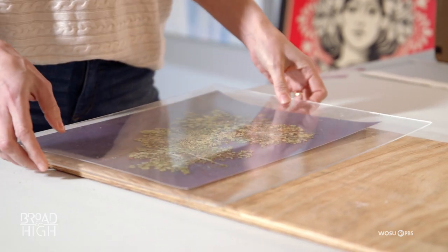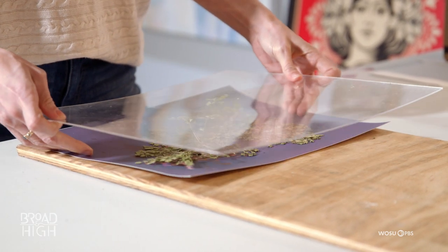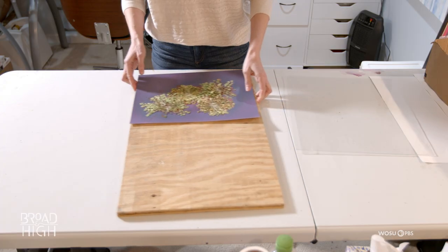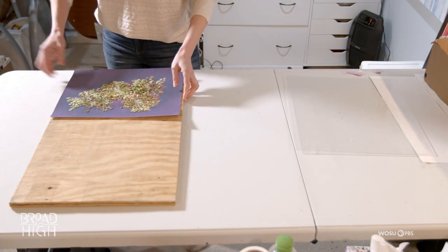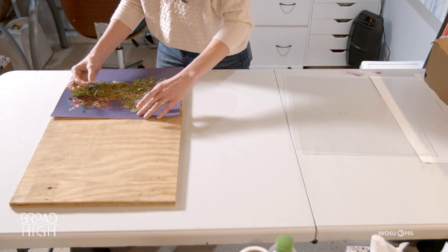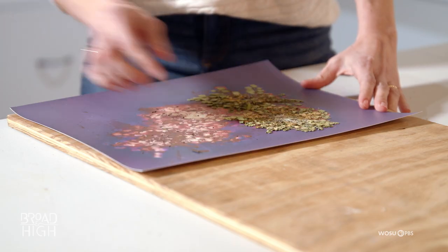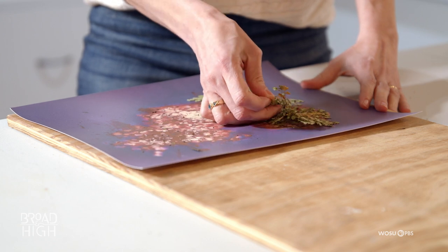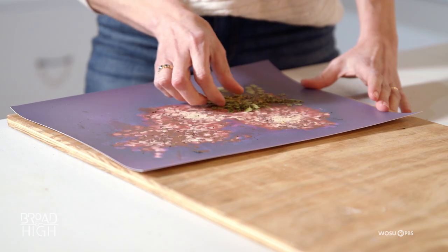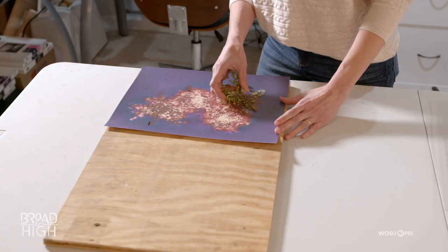These are actually weeds that I pulled from my garden. As I pick it up, you can see it almost looks like a photograph because even the outlines of the leaves are showing.